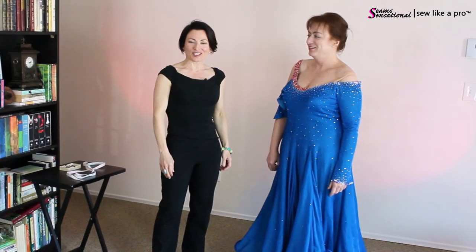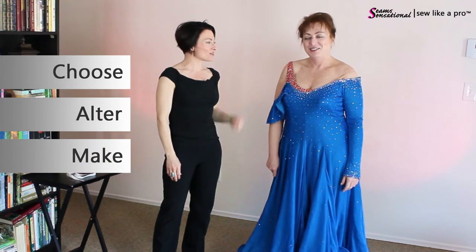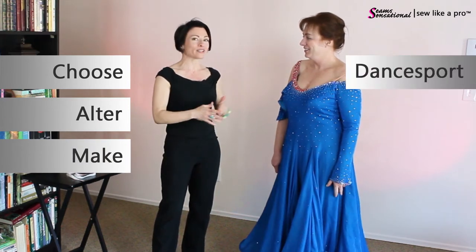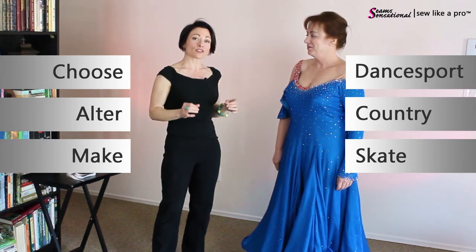Hi again, everyone. It's Teresa Sigmund, founder and designer of Seam Sensational, and today I have with me Leslie Peterson, and we are going to be discussing things that you need to look out for when you're considering buying a used ball gown.